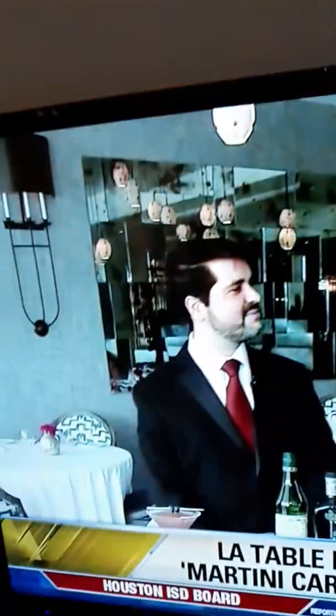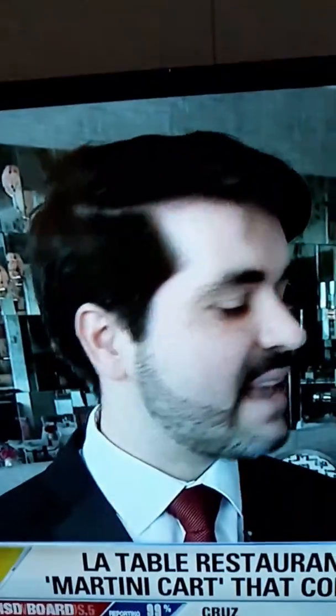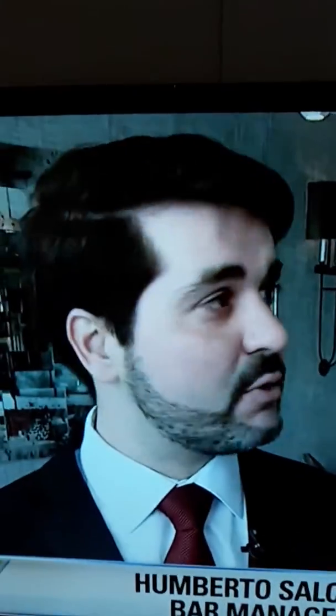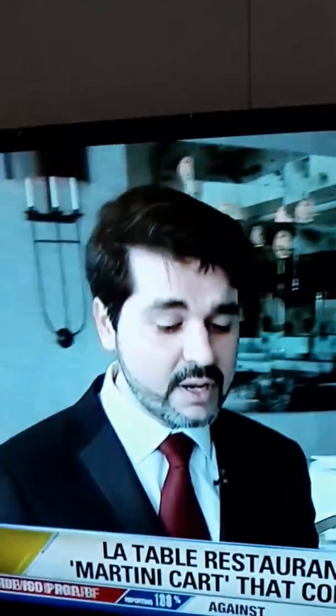The fine dining experience here at La Table. One of the coolest features is the martini cart. This is Umberto. One of the items that has become signature for the restaurant has been our tableside service. We wanted to incorporate that into the beverage program. It's a great way to start the evening, let the guests relax, pick their spirit, and also have the experience of a different version of a martini.